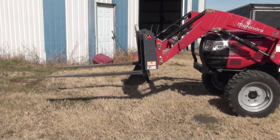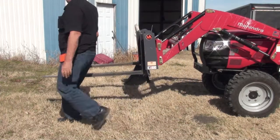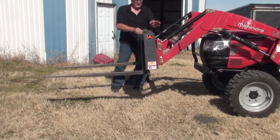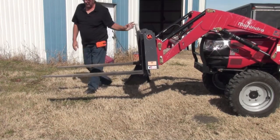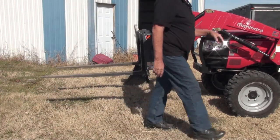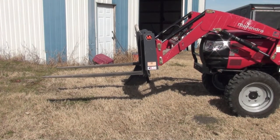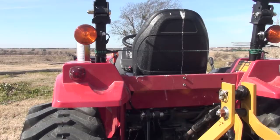I'm going to shut the tractor off, come over here, and push the lock pins down. You can just see how quick that is — now I'm over to the forks off the bucket. It's that quick. If you don't have a quick attach on the front end loader, you need to get one. So now we're good to go — we can go over and do some work.